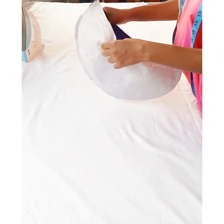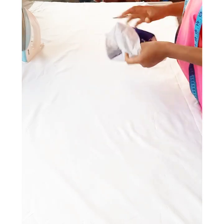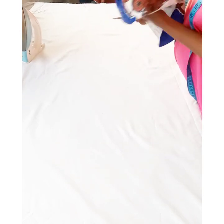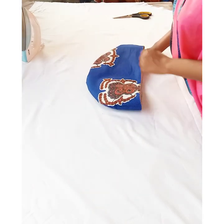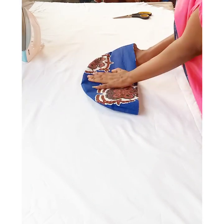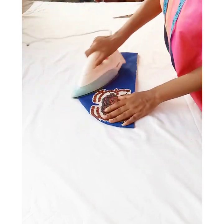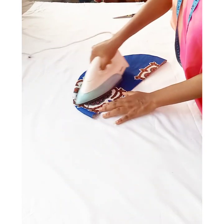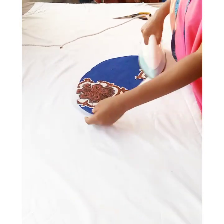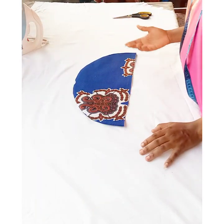After notching, I went ahead to turn it to the right side. I'll then go ahead and flat iron it after turning to the right side, like so.